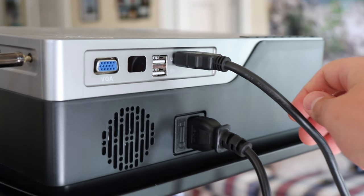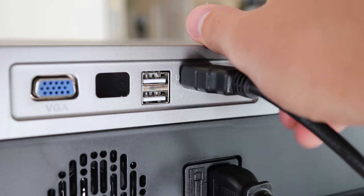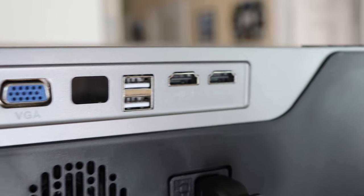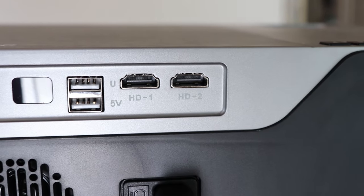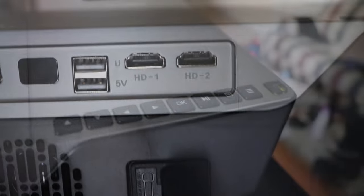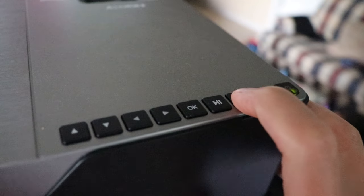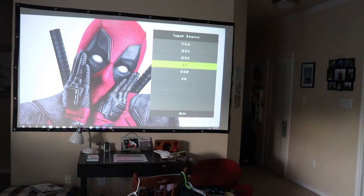The only thing you're gonna need to be sure to do is on your projector, if you've got multiple inputs, you're basically gonna have to go into the actual input menu or hit the button, and make sure that you're on the correct setting. So if it has two HDMIs, you're gonna make sure that you're on HDMI 1 or HDMI 2. If you're using a USB input, you wanna make sure that you're on the USB.